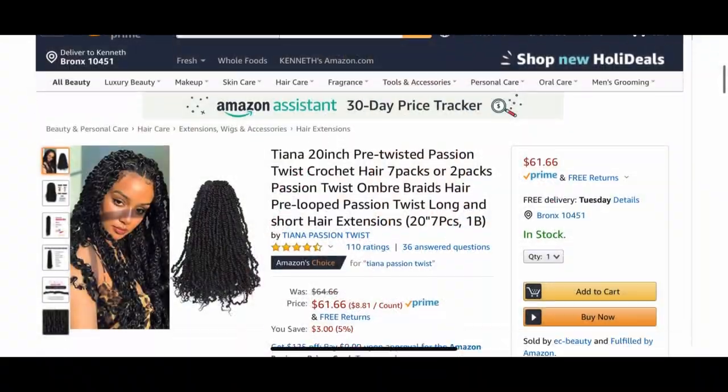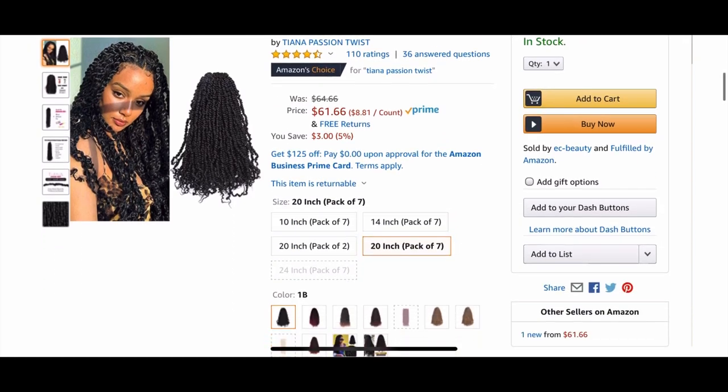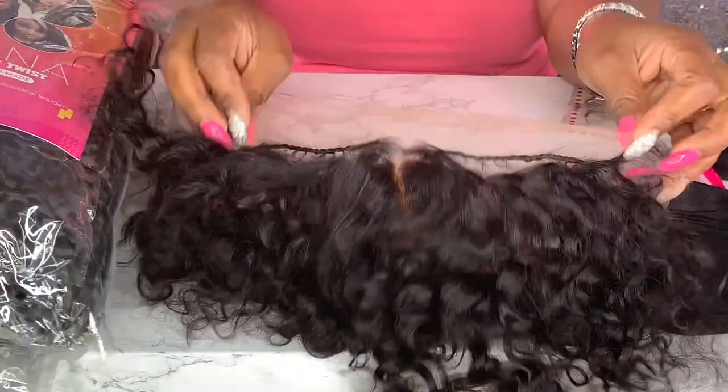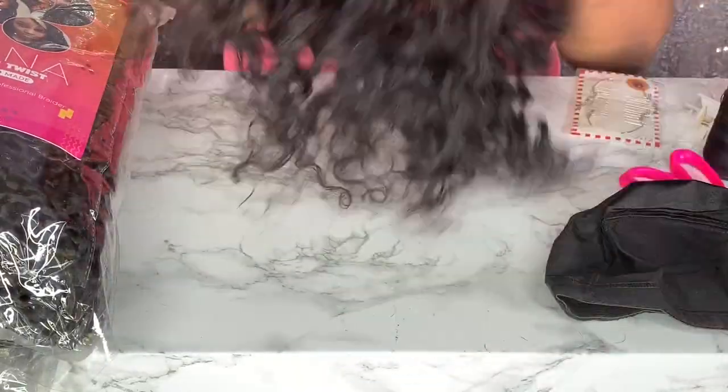You get a lot for your money. I believe this retails for about $59 on Amazon — yes, it is an Amazon store. You get a full look; I think you can achieve this look with just one pack. I like my hair full, but if you don't like it that full, one pack will definitely do for a regular crochet style.